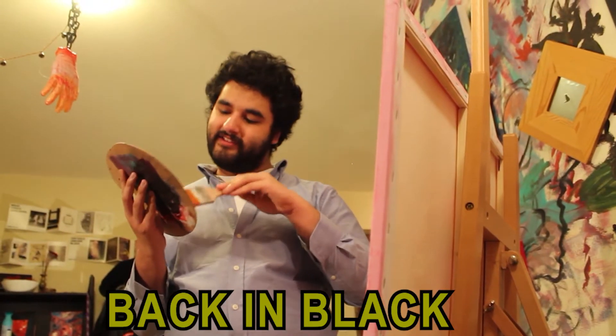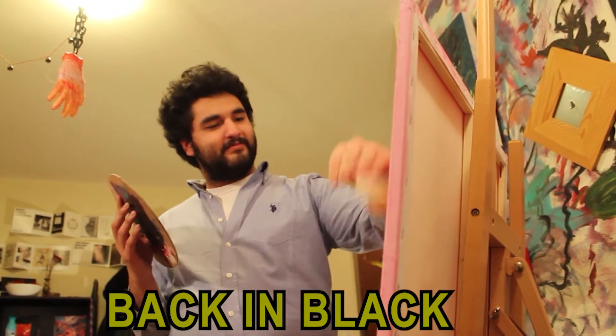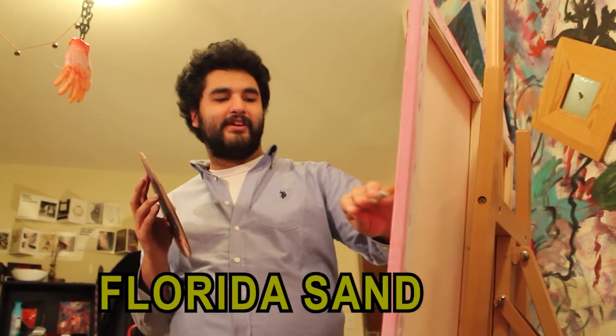This shade of black reminds me of my cat I used to have growing up, you know, prancing around all the green, open fields. This reminds me of the beach sand back when I was a kid in my California days.